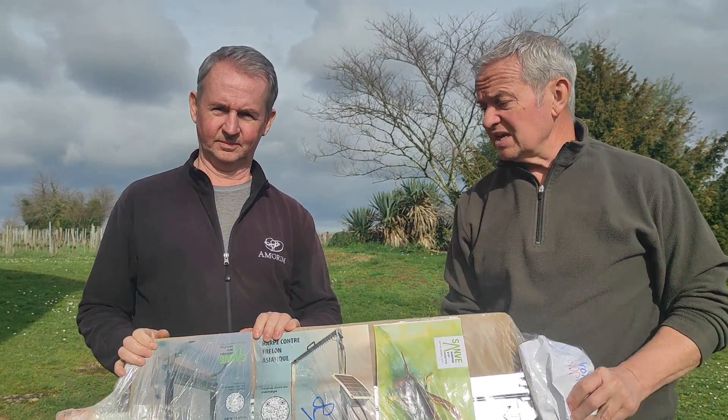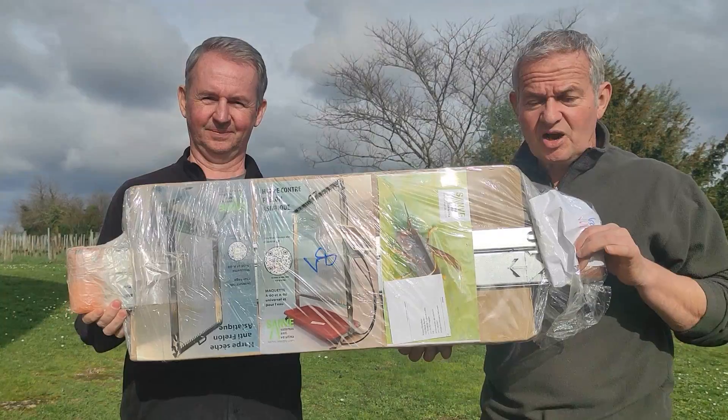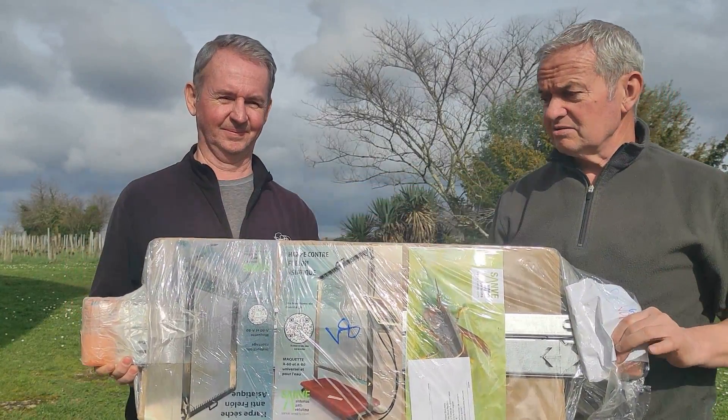We've got some new ones arrived today, which are from Spain. They are what they call electric harps, so we don't really know what's in the box. Bear with us — we'll go over it, put them together, and hopefully we will find that we've got a good product that will keep the hornets at bay, shall we say, and the bees will have a much better year.